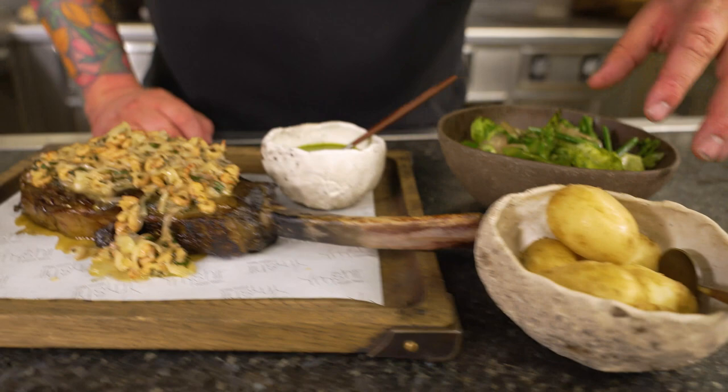So what we've got here is tomahawk steak with a shrimp and garlic brown butter, garlic, wild garlic mayonnaise, new season potatoes, a beautiful barbecue green salad, and then over here the filthiest sticky toffee pudding you've ever had.